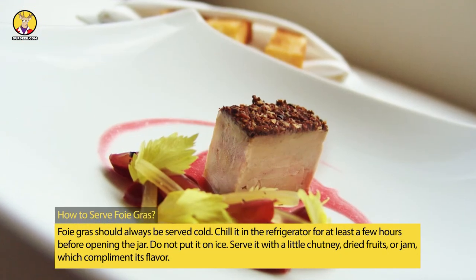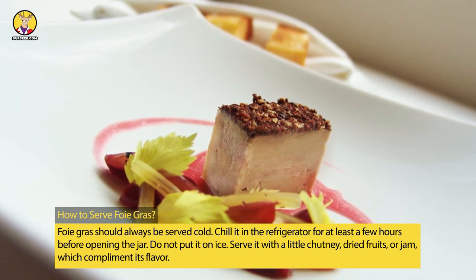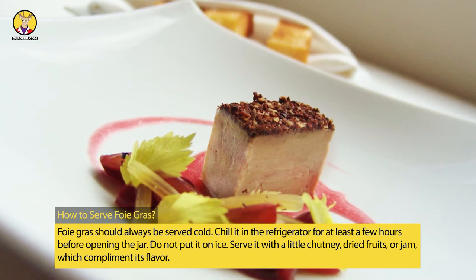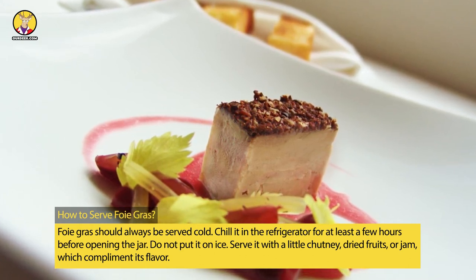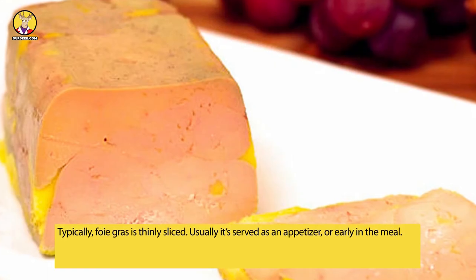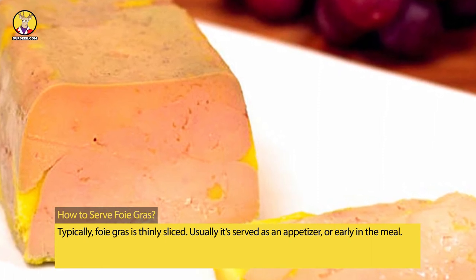How to serve: Foie gras should always be served cold. Chill it in the refrigerator for at least a few hours before opening the jar. Do not put it on ice. Serve it with a little chutney, dried fruits, or jam, which complement its flavor. Typically, foie gras is thinly sliced and usually served as an appetizer or early in the meal.